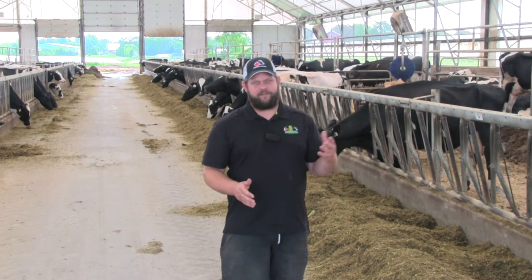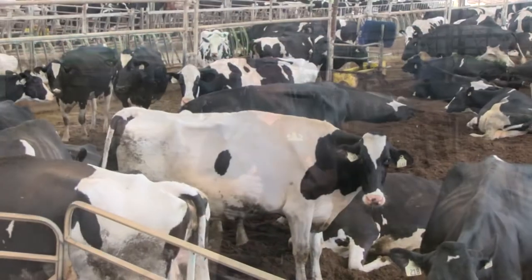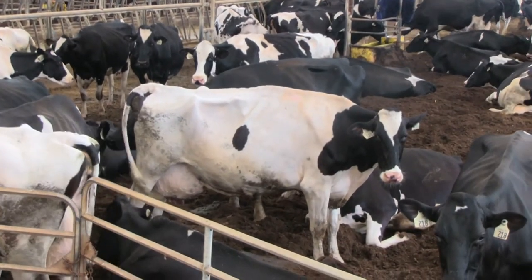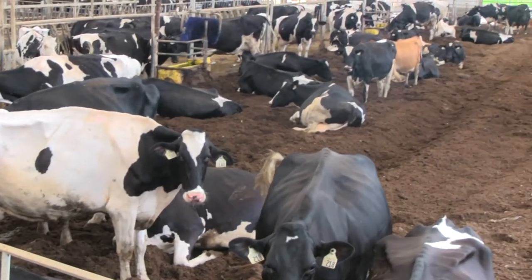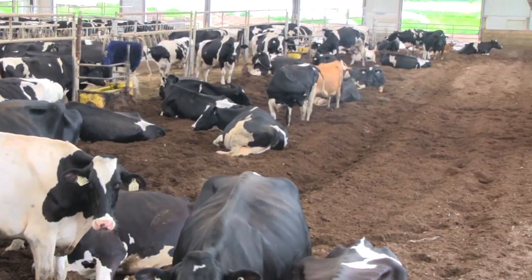We went with the bedded pack barn for two reasons mainly: manure management and cow comfort. We were really looking for something moving out of the tie stall barn that had no stalls for any cows to get caught on. It was very comfortable for the cows to lay down in, and secondly, neither my dad or I really wanted to deal with sand-laden manure, so this seemed like a really good fit for us.